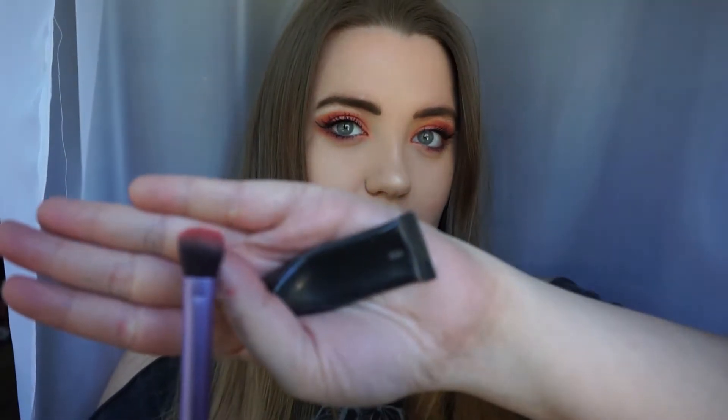I'm wearing the Kylie Dolce K lip pencil and the Fenty Beauty gloss balm. Now I'm doing swatches, using the Lorac eyeshadow primer as a base — it's better than covering your whole arm in concealer since it runs out quickly. I'm swatching the matte shades with the Real Techniques base shadow brush, which is a fluffy crease-style brush, and for the shimmer shades I'll use a flat concealer brush. I'll do both brush swatches and finger swatches.